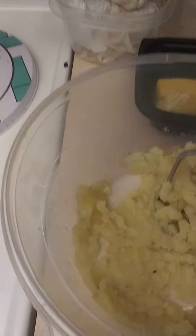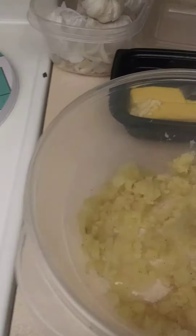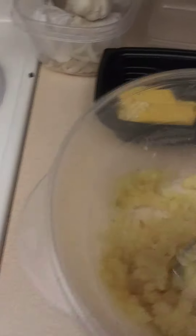Everybody likes their potatoes a little different. Some people like them even a little lumpy. I don't like them lumpy. But as you can see, these potatoes are really mushy already. I don't have time to show you what I can do if that happened to you, but you still can fix it. It's not bad.